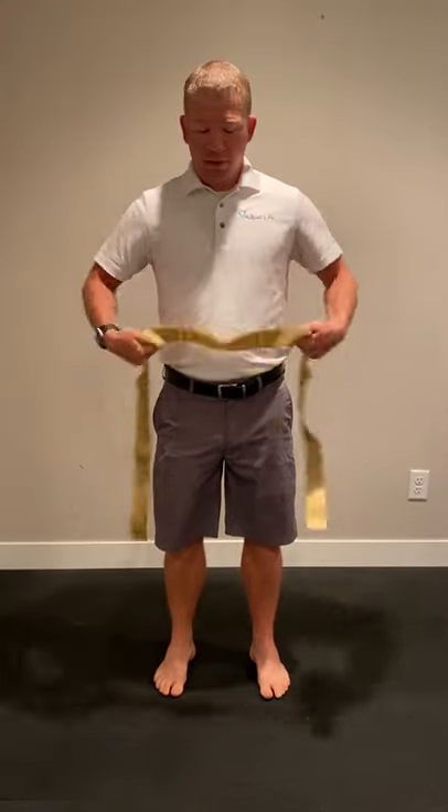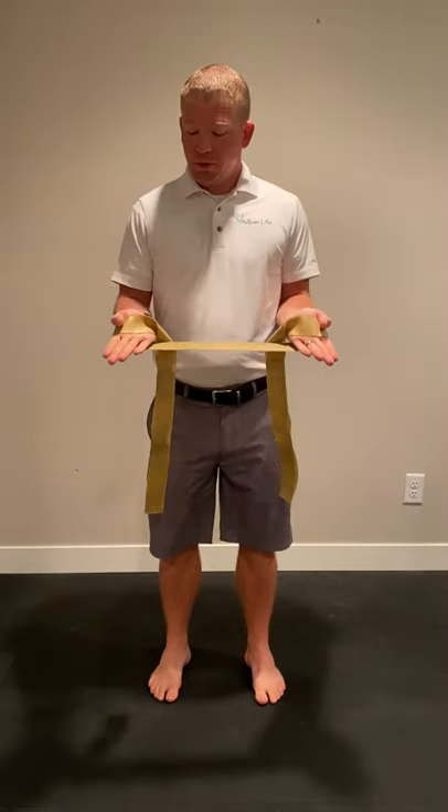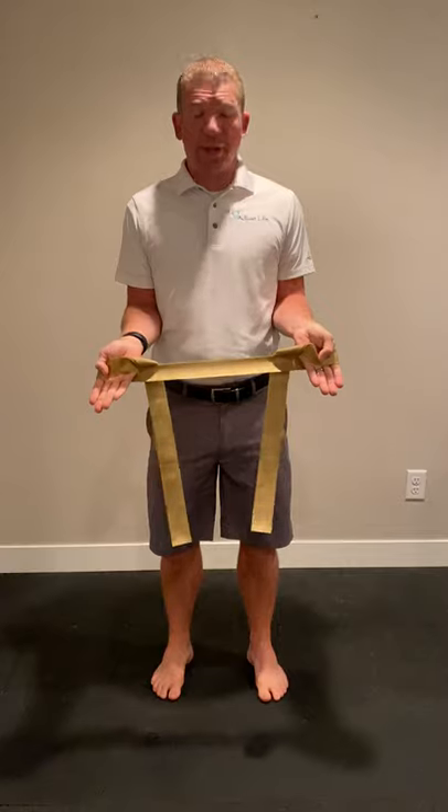Grueger's Relief Position. You're going to grab a band and go under so your fingers are facing the floor, and now you'll have a band trapped in your hands.